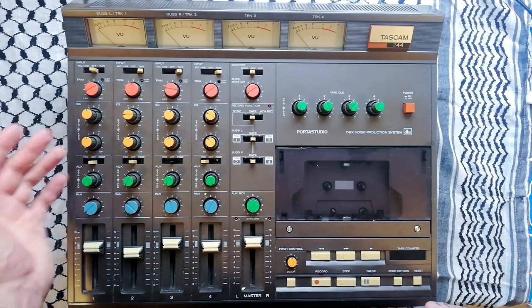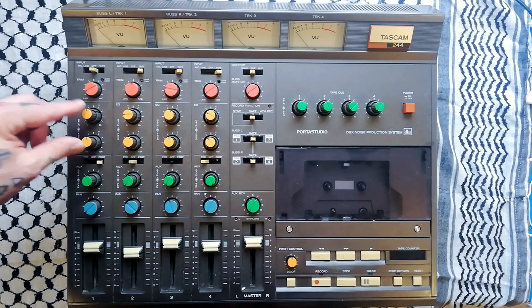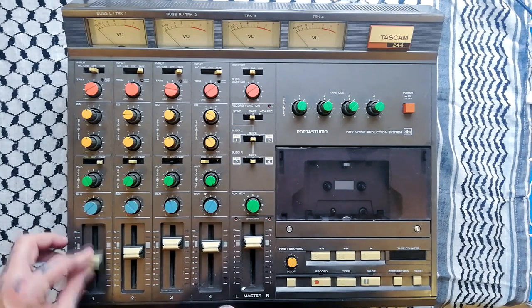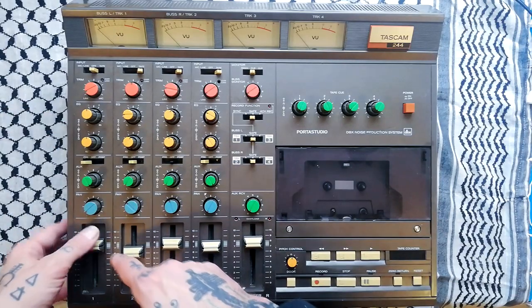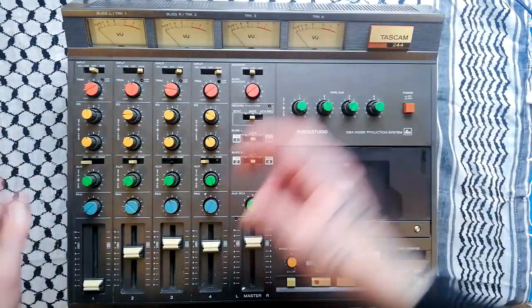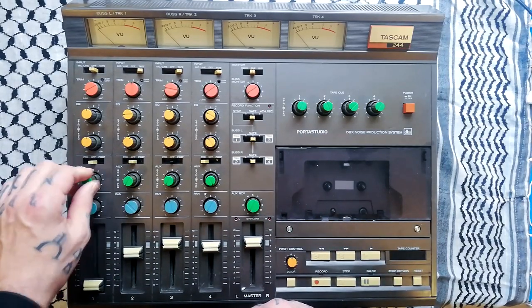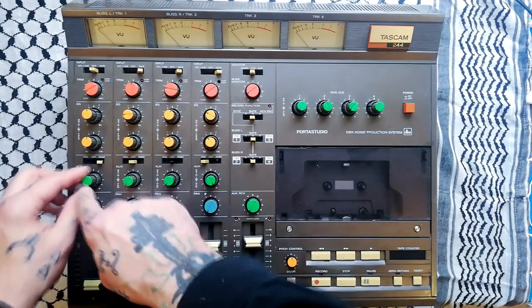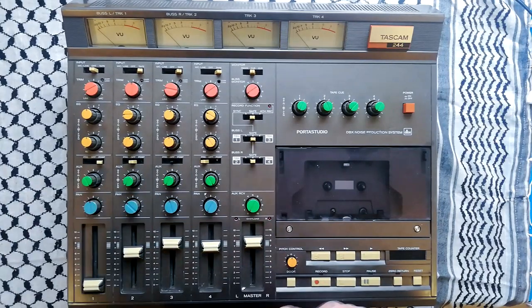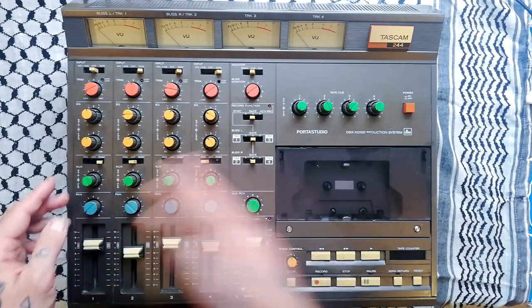Then we've got the auxiliary control — this is your effects send. This switch turns it off altogether, or sets it post-fader and EQ, meaning your reverb unit won't receive signal from a channel unless the fader is up. In pre mode, even if the fader is down, the gain control still sends some of the input signal to your reverb unit or whatever is attached. As mentioned, the center of the concentric pot controls the amount of signal being sent, and the lower part controls where that monaural signal is placed within the stereo field of the effect — so you can set the reverb opposite to the dry signal's pan position.